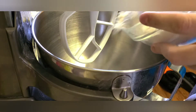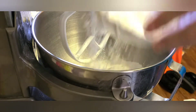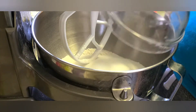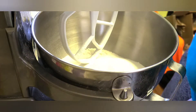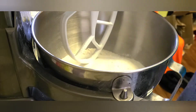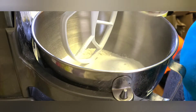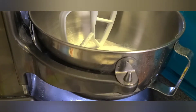In the bowl of our stand mixer, we are going to combine 396 grams of flour, 300 grams of white sugar, 1 tablespoon baking powder, half a teaspoon baking soda, and 1 teaspoon salt, and give it a quick stir.